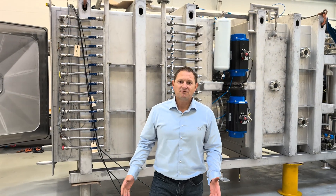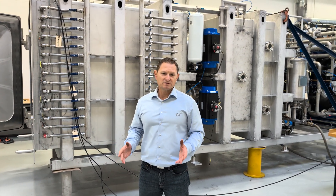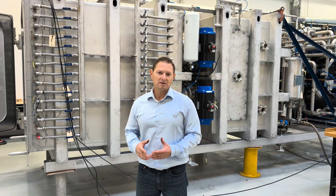The FD500 has approximately 30 square meters of active surface area, and this allows the customer to load up to 1000 kg of product depending on bulk density.